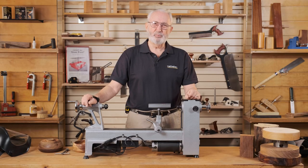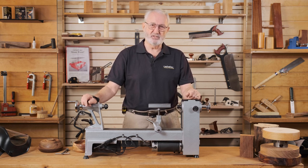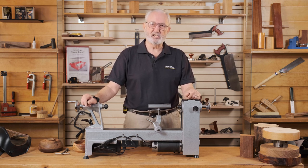Woodturning is a craft where you're placing a piece of timber on a lathe, spinning it at high speed and then presenting a stationary tool to the timber. This makes it rather unique in the art of woodcraft. In this video I'll be talking about the parts of the lathe and also some timbers that are suitable for bowl turning.